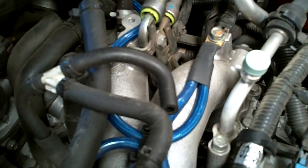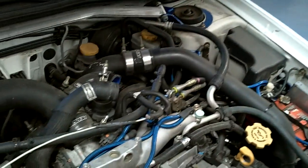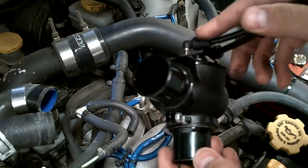We're disconnecting the stock vacuum signal. And here's the DV - take a look at it. Wow, shiny!